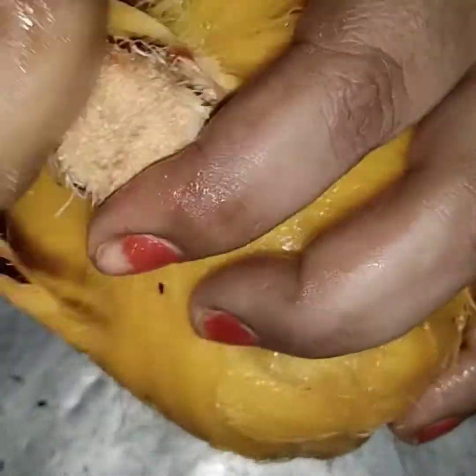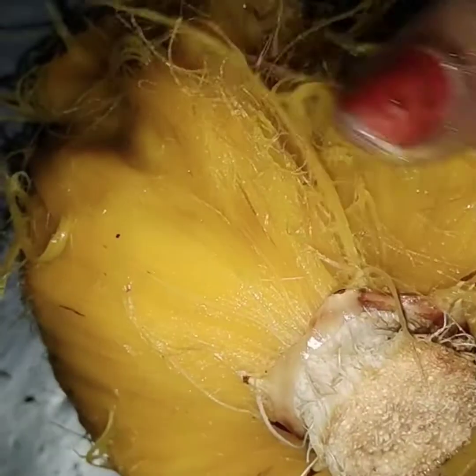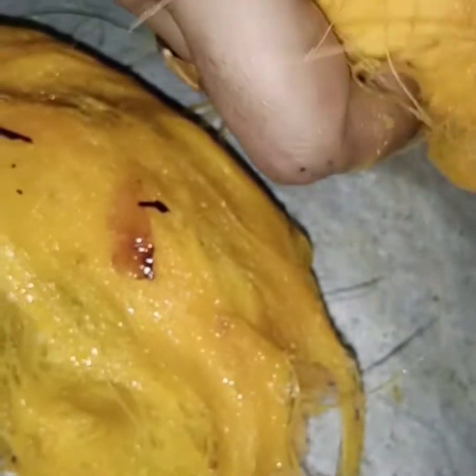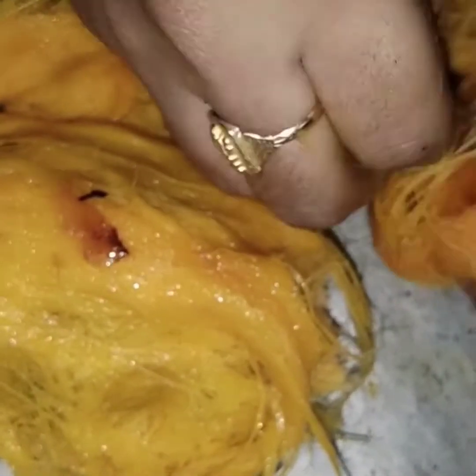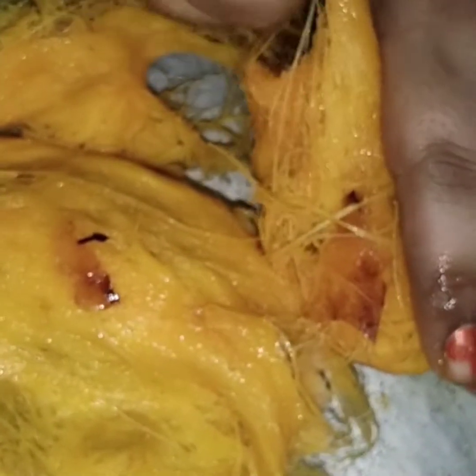This recipe allows us to make it so that we don't have to cut it. We will put the filling in the middle of the bag and place the three pieces in the middle, then place one plate on the plate.